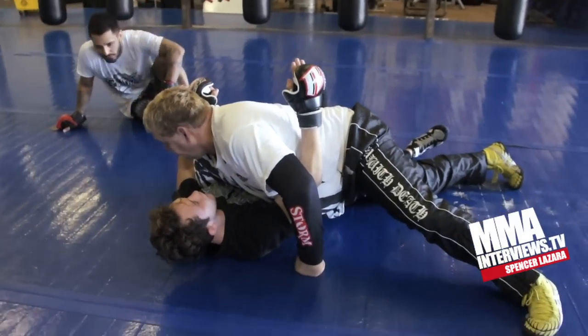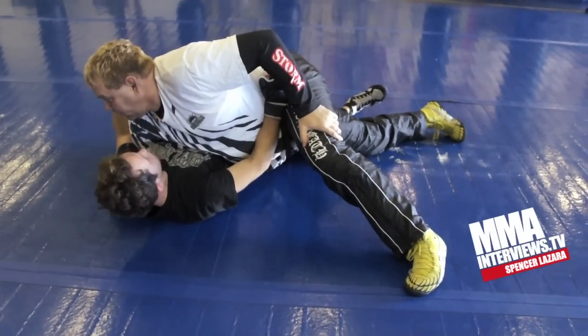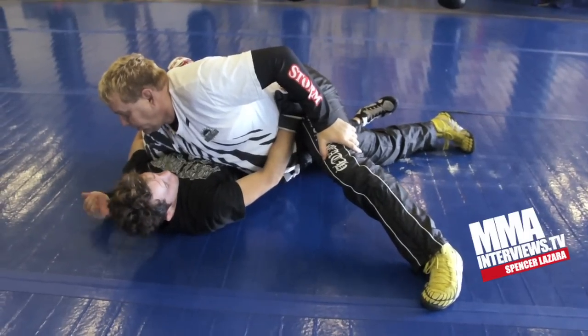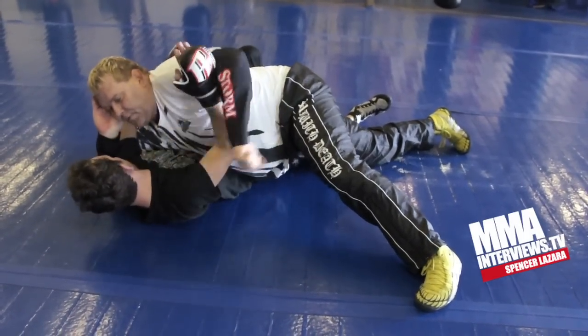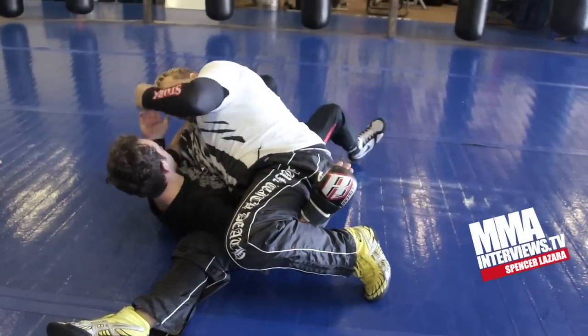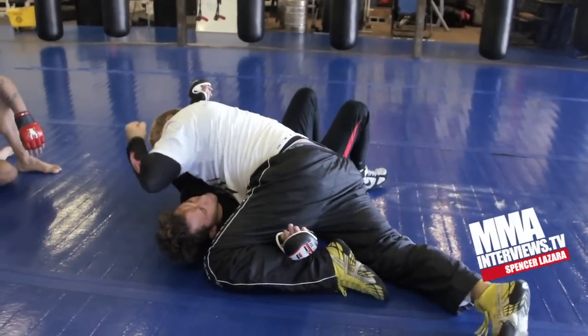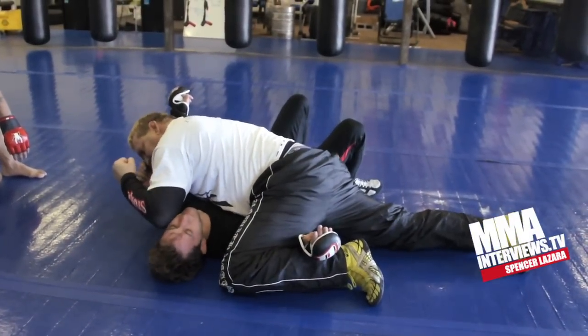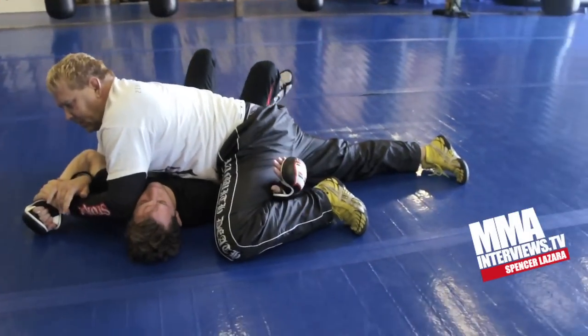Now when I get the underhook, I want to get this arm. She's not going to give me that arm. But watch what happens — I'm holding her shoulder, I go here, and I punch his face. Now I can punch her face. I give him space, I lift my head up. He brings his arm out. There it is.